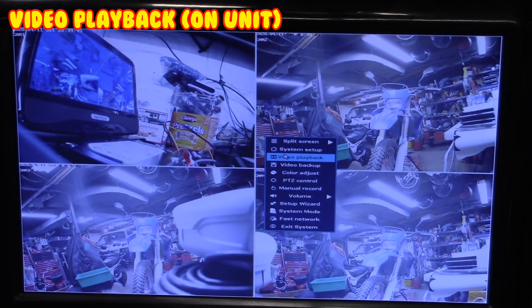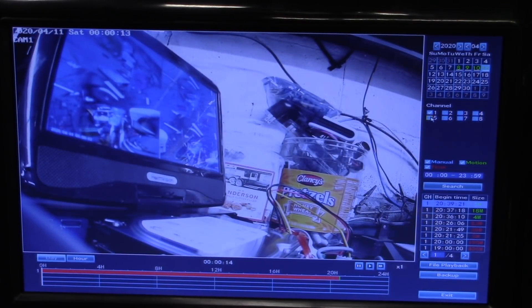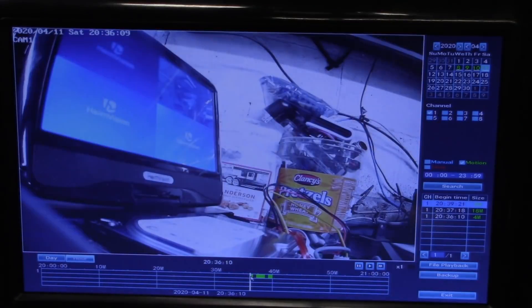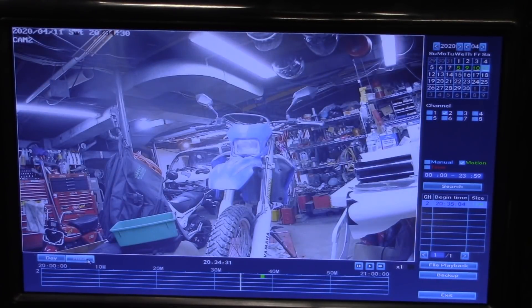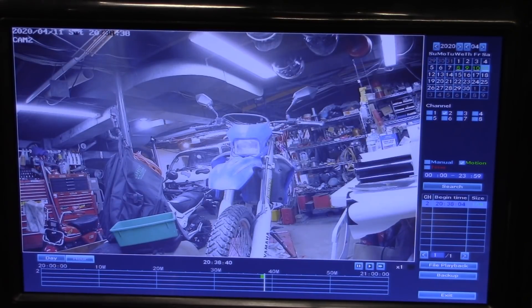Now let's go to video playback. I'm going to select today, channel one, motion search only. There it is — results shown by the hour. Drilling into an hour shows individual motion triggers. The NVR gives you a few seconds of pre-record time before the motion event, so you'll see whatever was happening just before the motion was detected by the time it finishes processing.